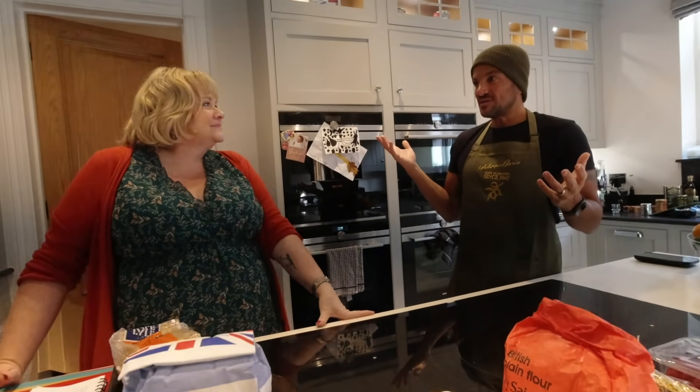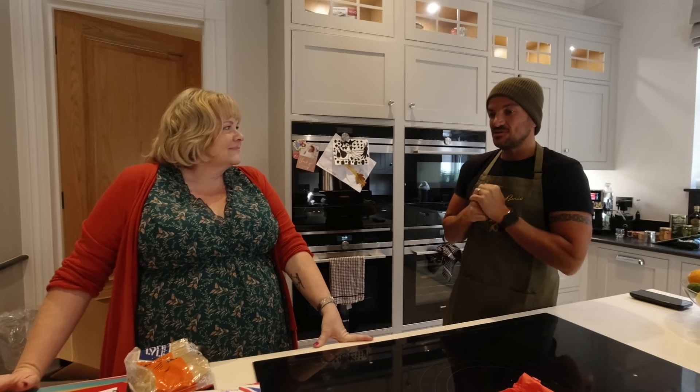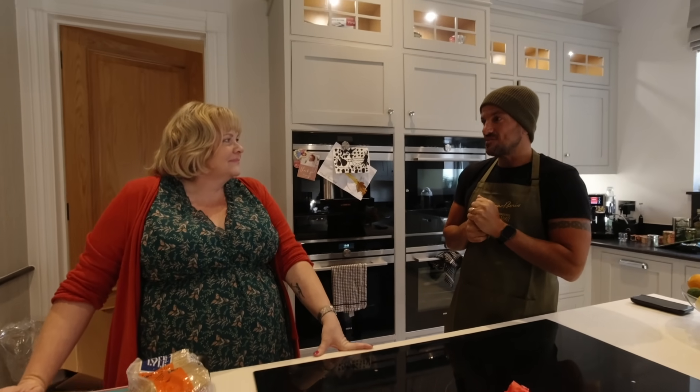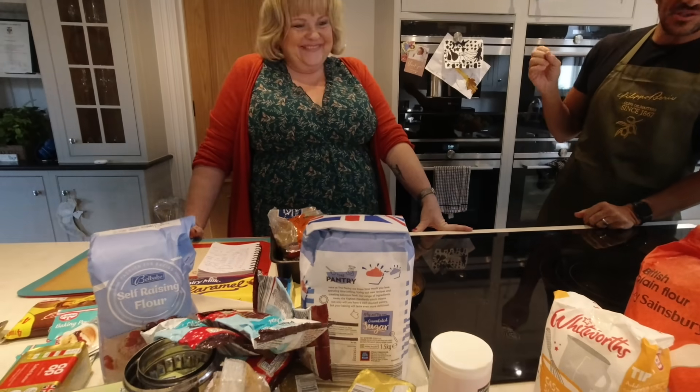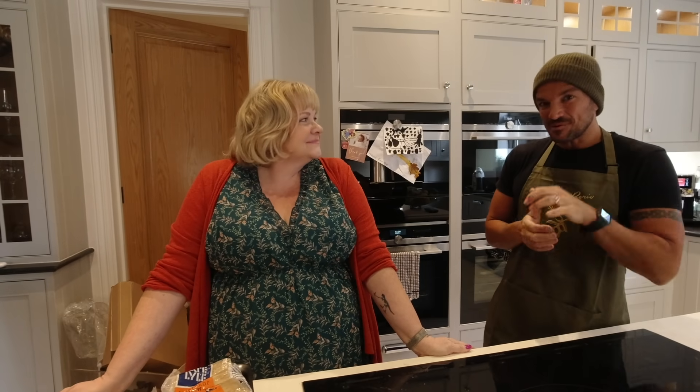So we're just about to go into lockdown and before all this happens I would love, love, love, Karen, for you to show us how to bake some of your cakes. I've heard you make these things called scrummies and I've never ever tried them, but everyone raves about them. You're probably going to start your own business now with these scrummies, so I want to be the first to show everyone before you go and launch it.